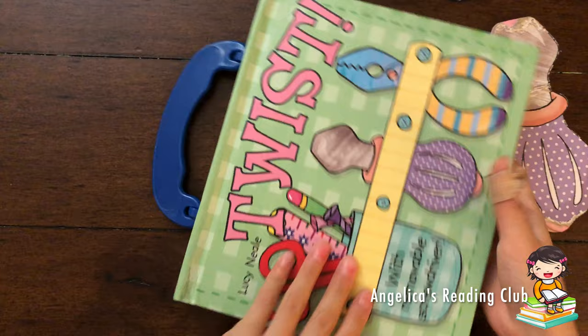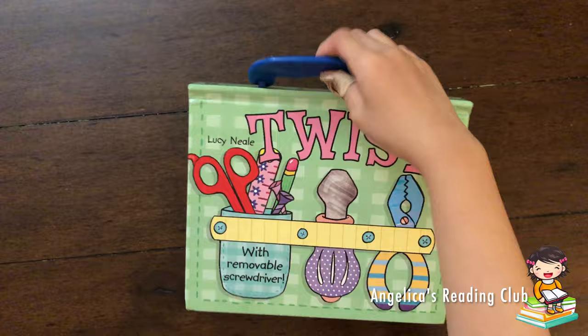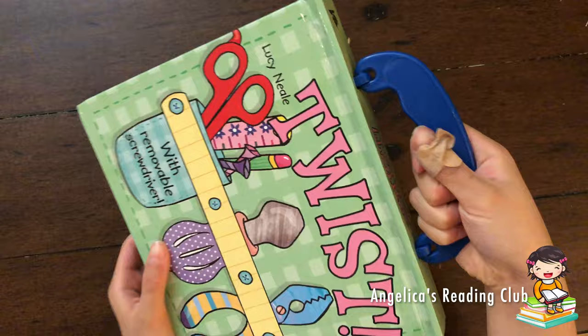Let's put this back to where it belongs. And again, the cute scissors with the heart. We can actually carry this book — it looks like a bag now, right? I'm going to work!